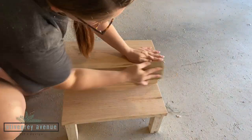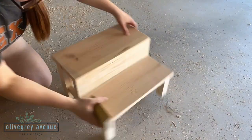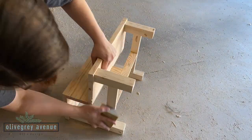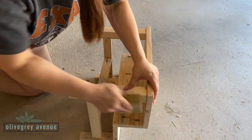That's it for the hard part. Now I'm going to give it a final sanding with a finer grit sandpaper. I used 120 — you can go up to 220 for a finer finish, but I used 120 because that's what I had on hand. It just gives the wood a softer, smoother finish for when you stain and paint it.